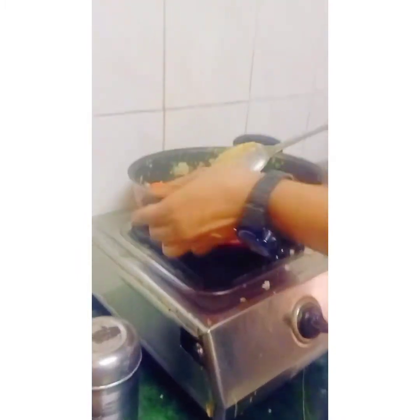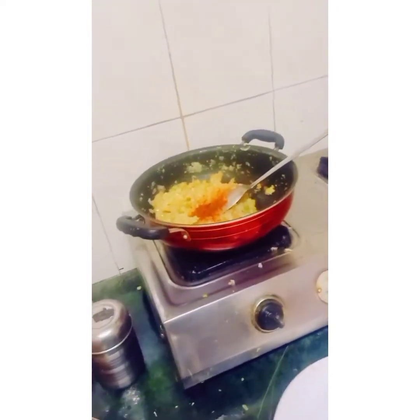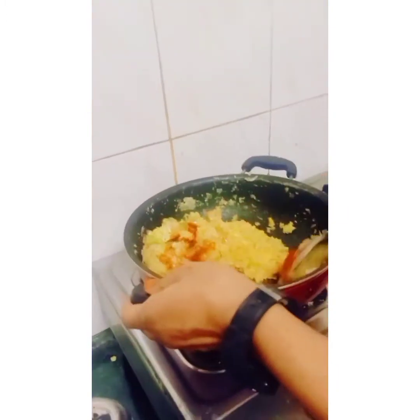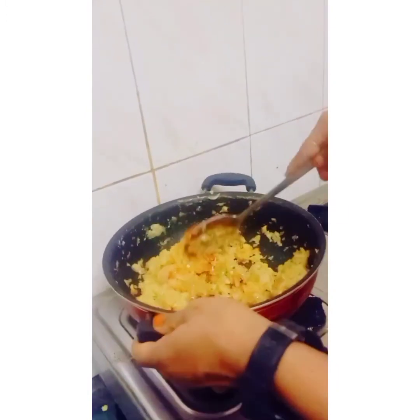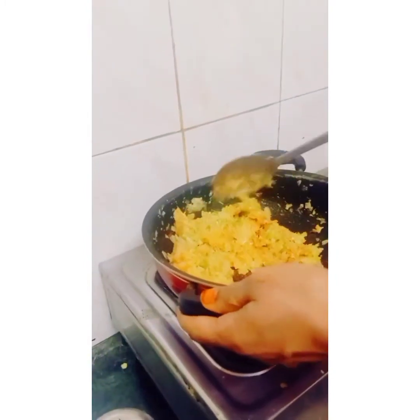Sorry guys, you have to put curry leaves and coriander leaves also. I could not shoot that part because my kids went outside. Mix it well nicely and keep on slow flame for five to six minutes — the smell became very nice flavor.